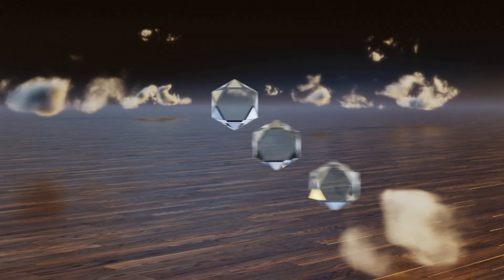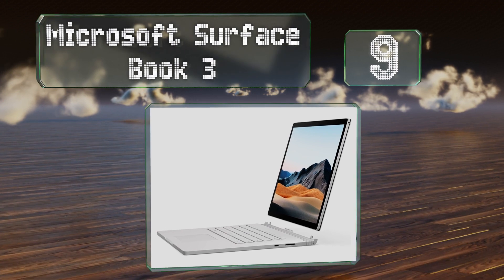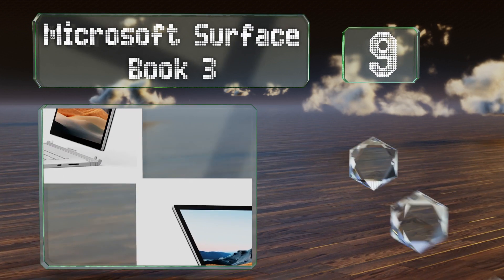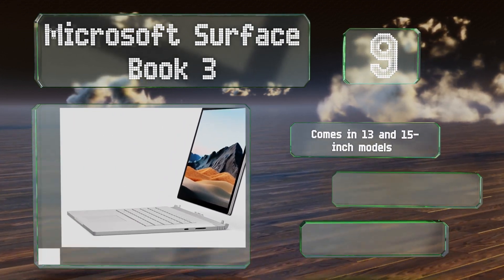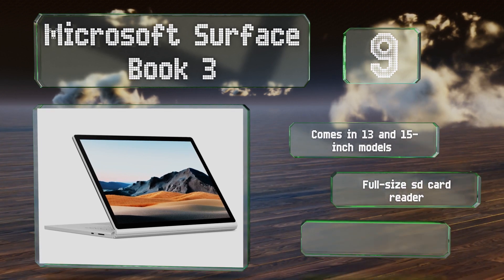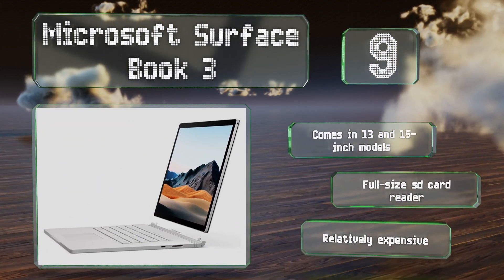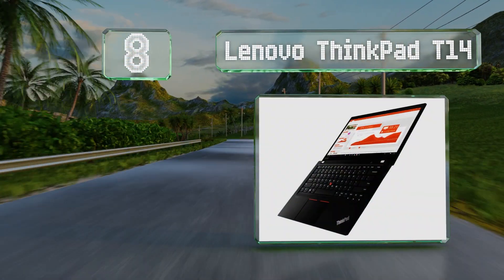Starting off our list at number nine, the Microsoft Surface Book 3 has a screen you can detach for use as a standalone tablet and reattach facing backwards for easy access. It comes in 13 and 15 inch models with a full-size SD card reader, but it is relatively expensive.